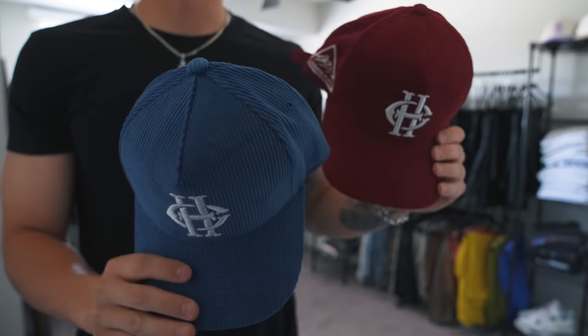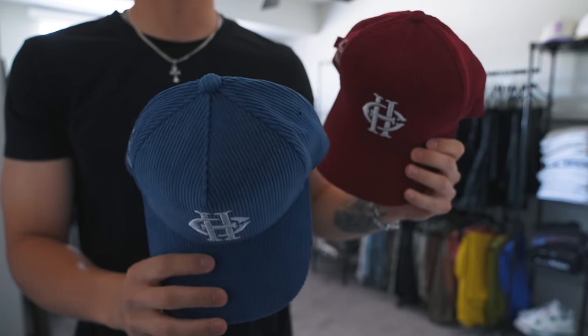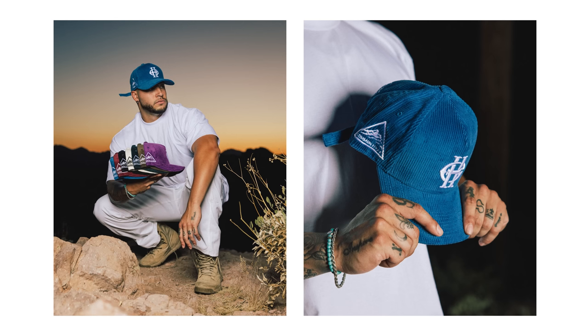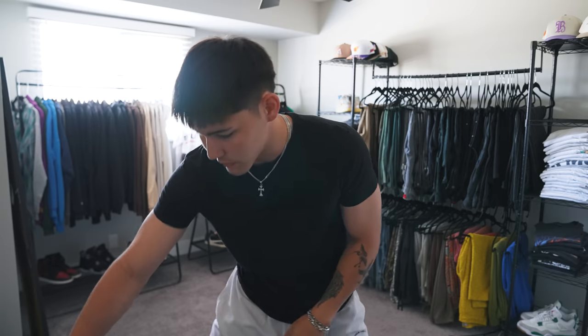Tuesday morning — had a late night last night. Shot some creative shots for the corduroy hats for Common Hype. I'll show you guys a couple of them real quick — these are a couple colorways in the hats. Turned out really good, very happy with them, so we went and shot some creative images for that lookbook. I'll throw a couple of those images on the screen. Woke up late though, so I got to put a fit together for today.